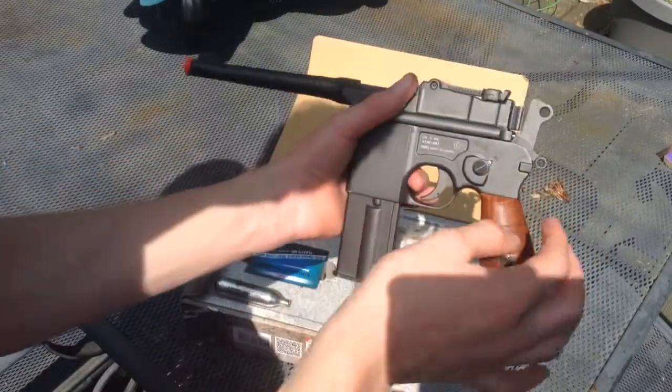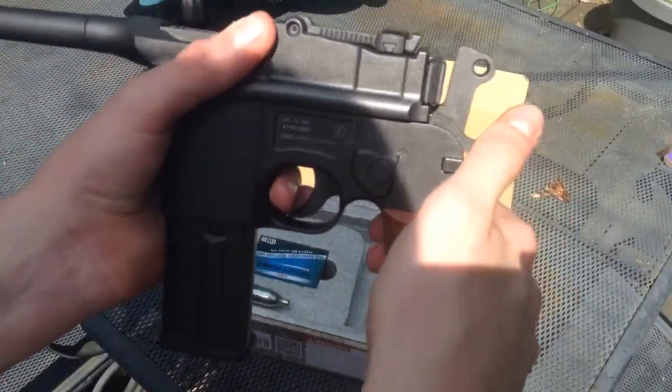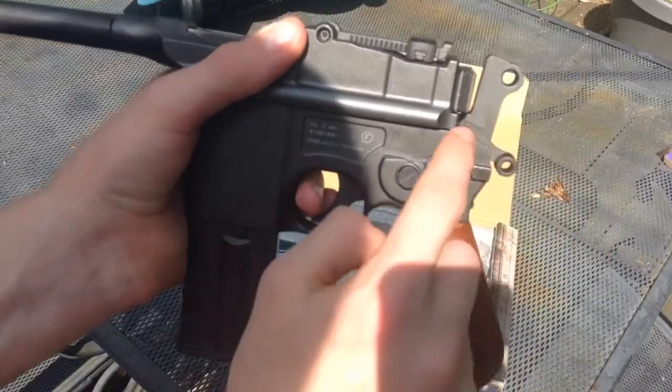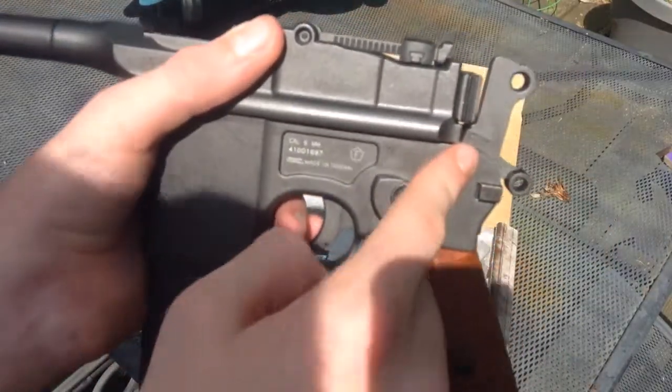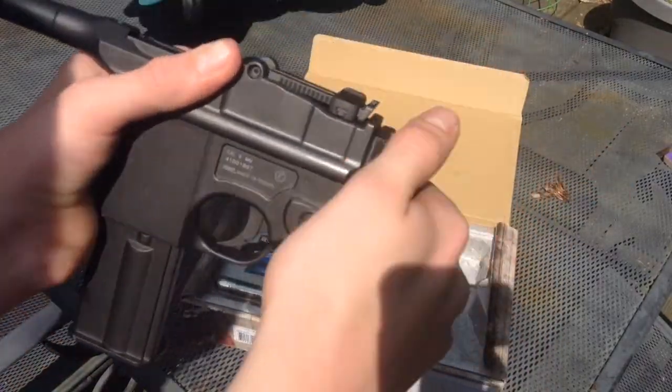Speaking of safeties, the safety is this little switch here. It is down for fire — if you guys can see there's an F there — up for safe, and that means you can't pull back the hammer.